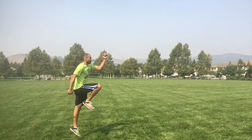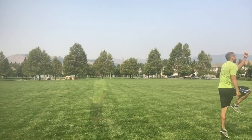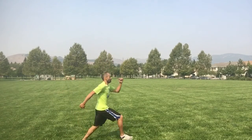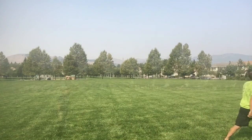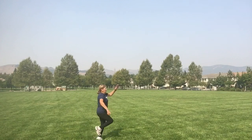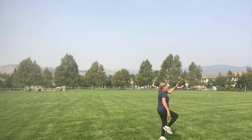Now we're going to do high knee with a skip. It's the same thing, except instead of going up on your tip toe, you're doing a jump. The higher you can do the jump and stay controlled, the better off you'll be. Let's look at Mercedes — she's keeping her thigh parallel to the ground and her arms are going opposite to her legs.